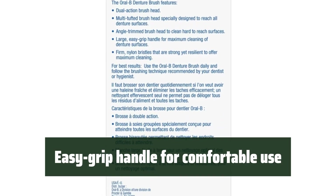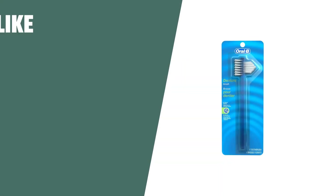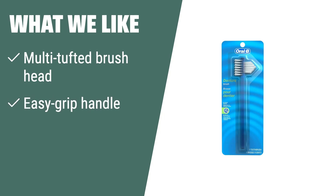The large, easy grip handle makes it comfortable to use and adds convenience to your oral health routine. What We Like: If you have hard-to-reach areas to clean or need a comfortable handle, you should consider this. The Oral-B Denture Brush is perfect for ensuring a thorough clean and maintaining your oral health.